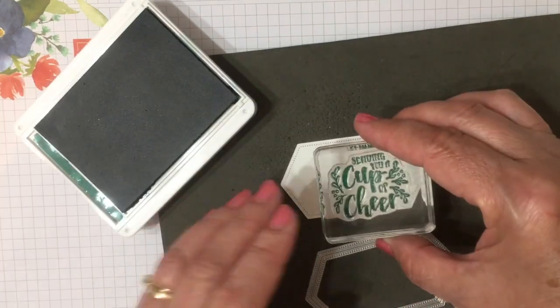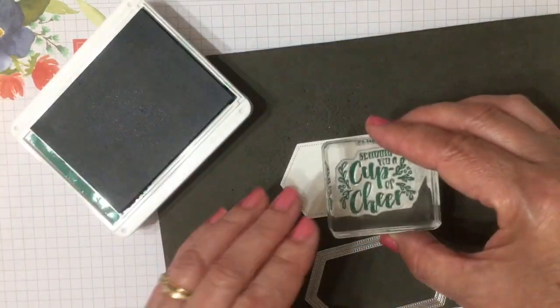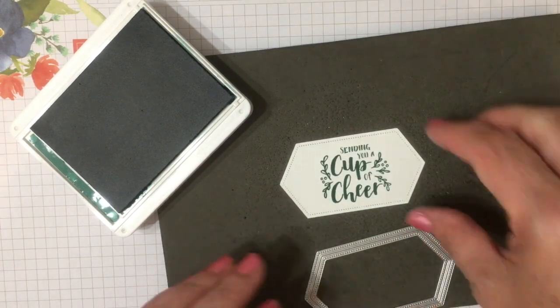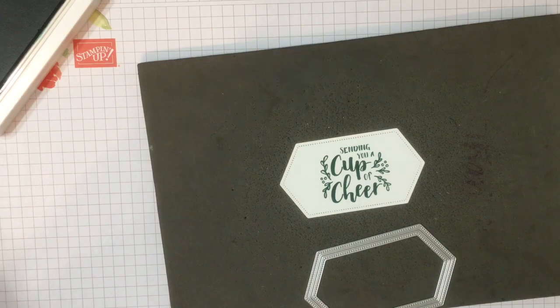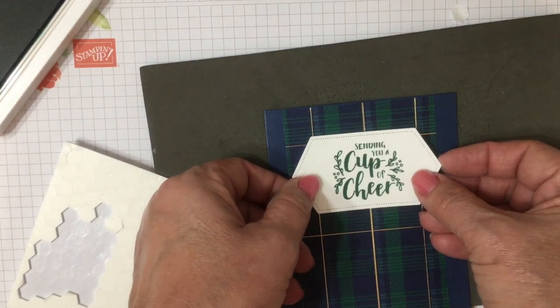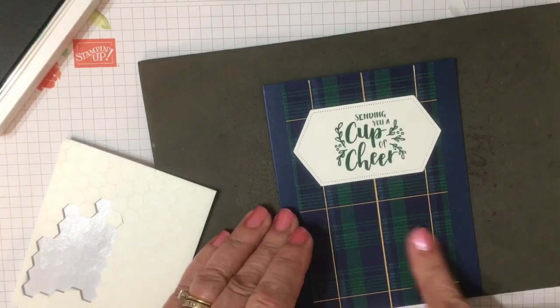We'll ink that up. You'll notice that I'm stamping on a pad — anytime you use photopolymer stamps, you want to use some kind of pad or cushion so that you get a good stamp image. I've placed Stampin' Dimensionals on the back and we'll just place that on our card.